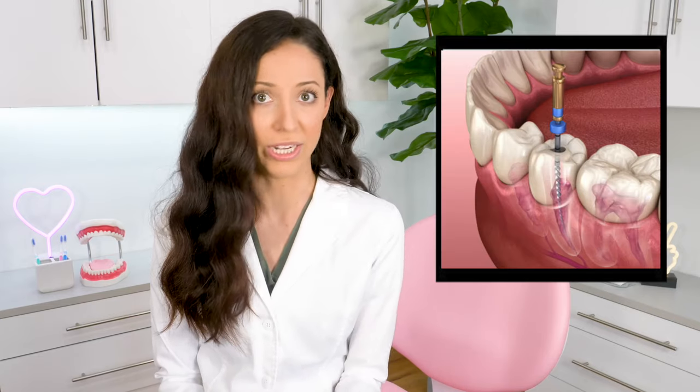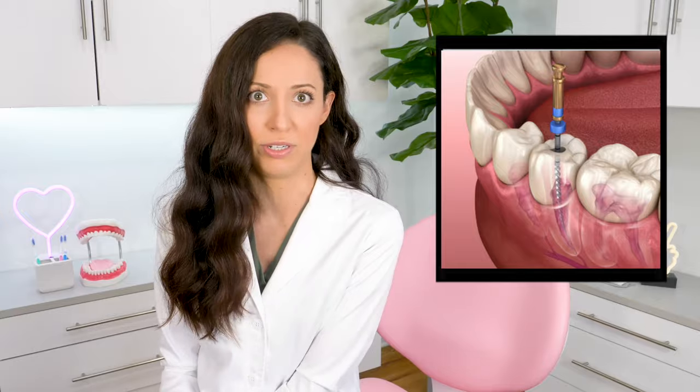Lastly, if you have not yet lost your tooth in question and there is an option to save it with a root canal, I'm all for trying to save your actual tooth first before you get an extraction — it's always best to have your own teeth if you can. However, if the tooth in question is not salvageable and it needs to be removed, your dentist will help guide you in the right direction for decision-making and treatment planning.